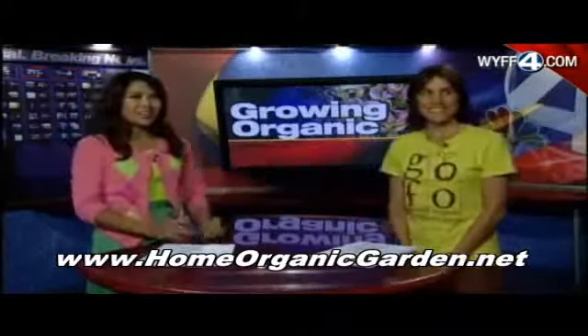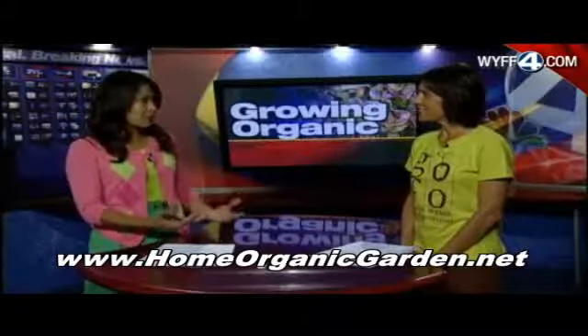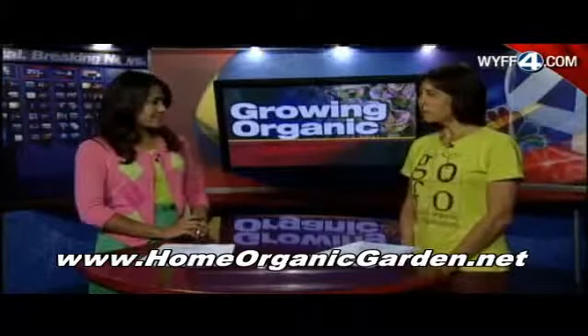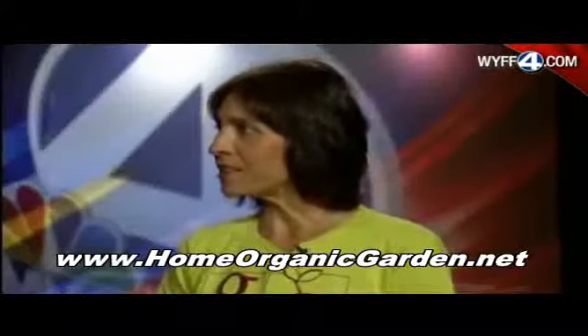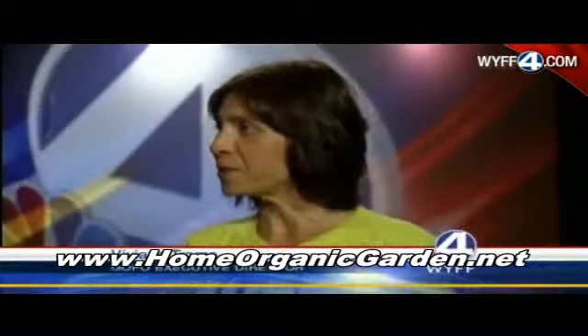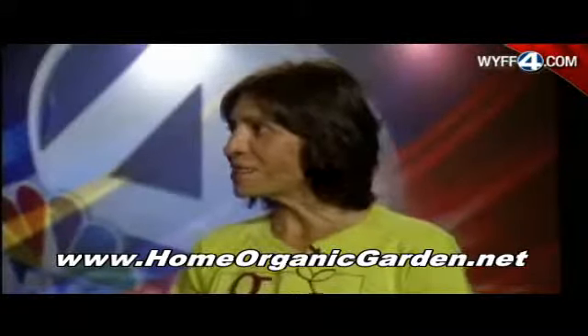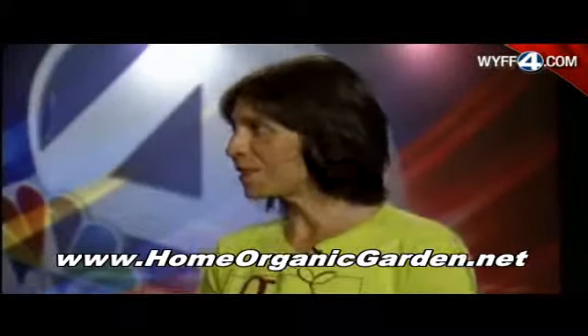We've seen those GOFO signs all around here. Thank you so much for being here. Well, how popular is urban gardening these days? It's a movement that is really exploding across the nation. And here in Greenville, we had a very successful urban farm tour hosted by GOFO a couple of months ago, so it's really getting very popular here, too.